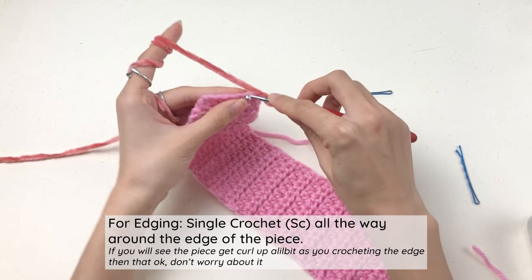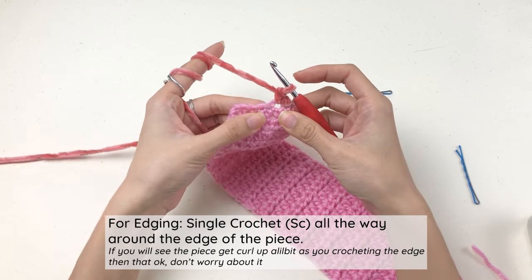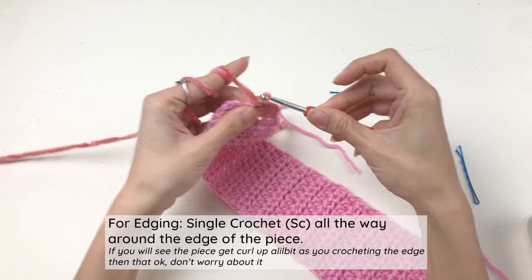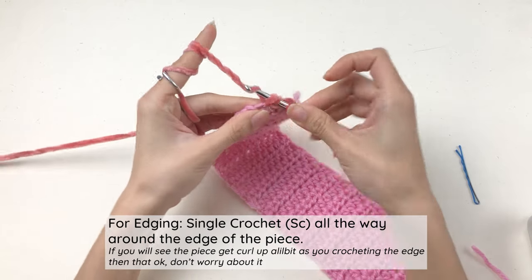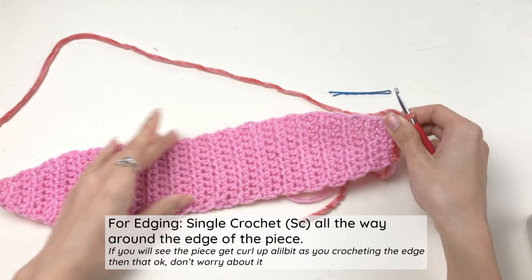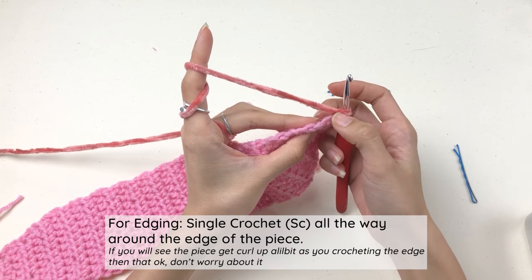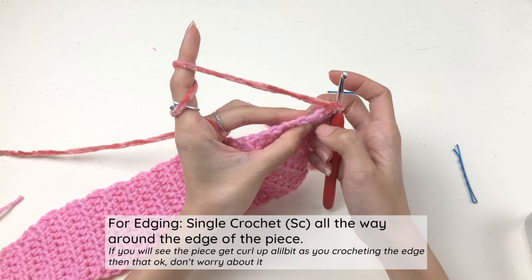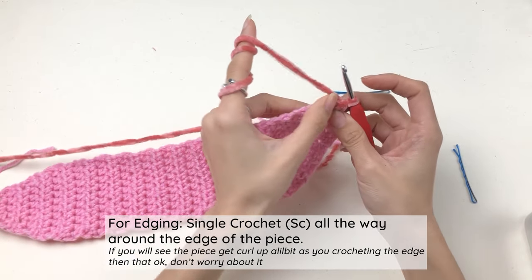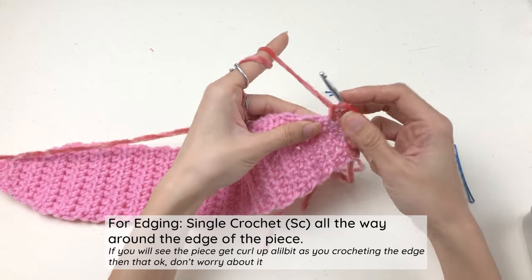From here we're gonna work single crochet for edging. Insert your hook into the next loop you see along the edge of the piece. For single crochet: insert your hook into the next loop, draw a loop to have two loops on your hook, yarn over and pull through — that's one single crochet. Continue into the next loop, and the next. On the sides of the piece the edge won't look perfectly even, but just insert your hook where it feels like the next loop — there's no right or wrong way, it will turn out fine as long as you follow the next loop you see.